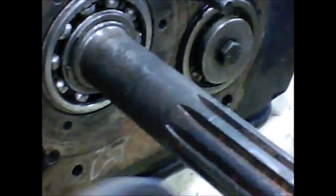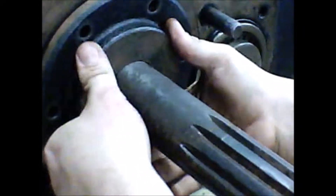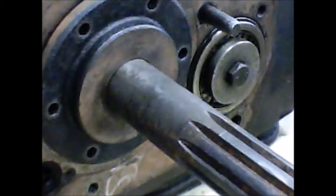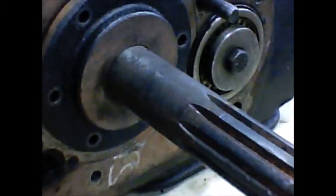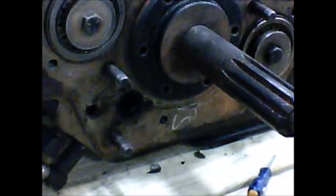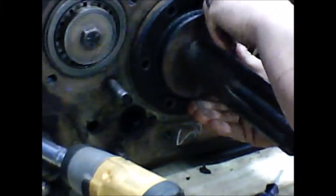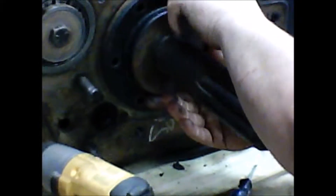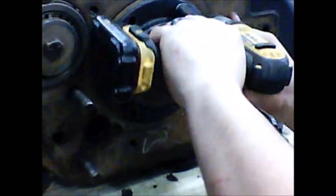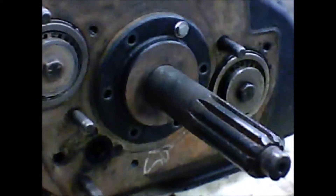Once that snap ring is now in place, we can go ahead and apply our front cover back on. Drive it in.